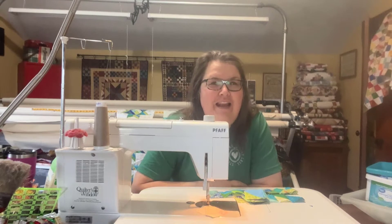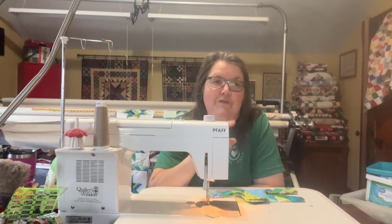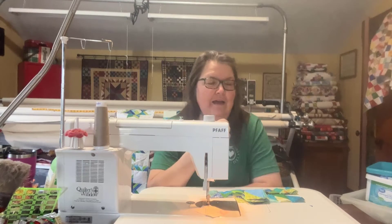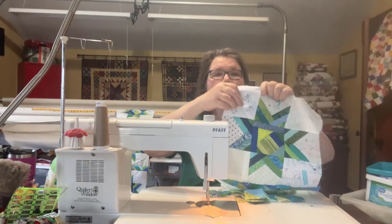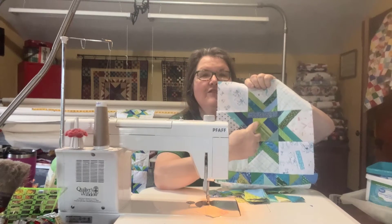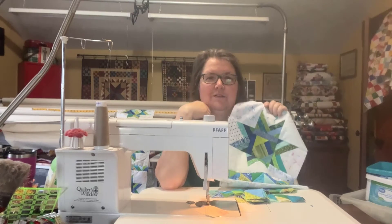Hi, it's Joe here from Joe's Country Junction, and I am here for the last installment of making our Piccadilly Circus quilt. If you came to this video and haven't seen the previous two, I suggest you go back and look at those. In the first video you'll see how to make these center crumb blocks, and in the next video how to make these star point blocks, and now in this video I'm going to show you how to put the quilt together.